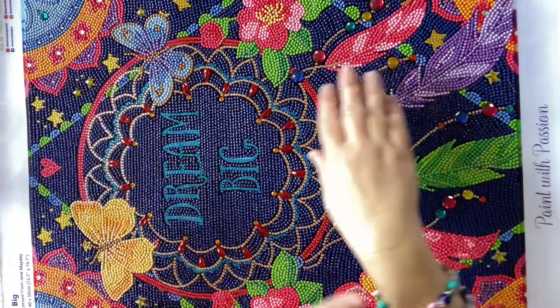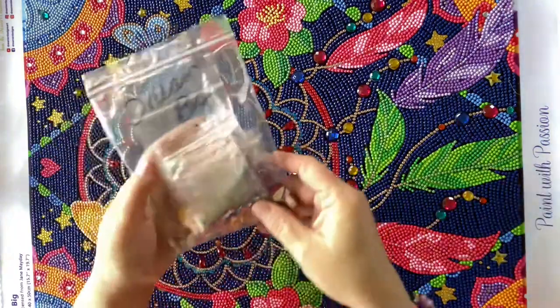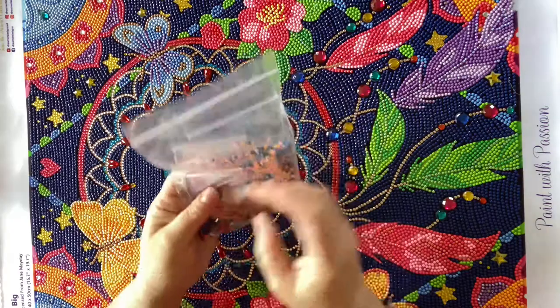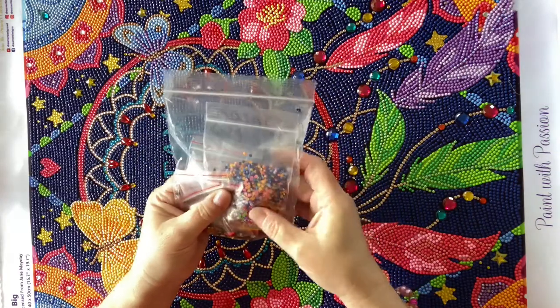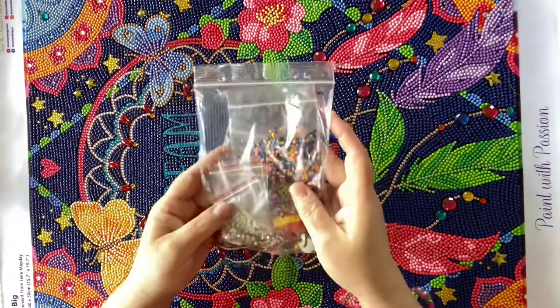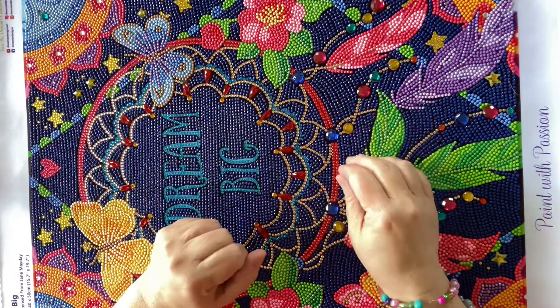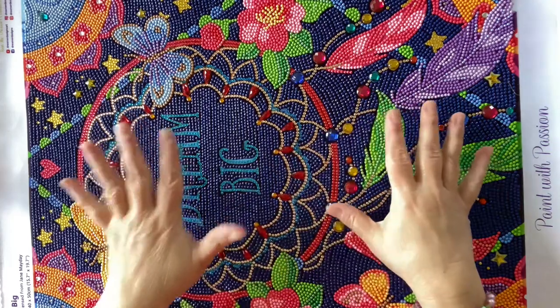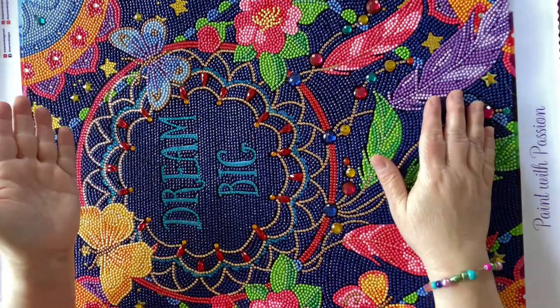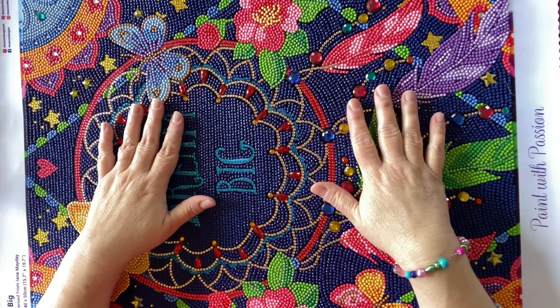I did order the frame from Walmart — picked it up with my grocery pickup. It is a 16 by 20 poster frame and it was $9.88. These are my leftover drills, so there were a lot of extras. I mixed up the rounds and a lot of the bigger stones were left too, so I had plenty to work with. I would definitely recommend this or any of their canvases with mixed stones. This was fun and I'm probably going to go back and pick out another one. All right, let's see what this looks like framed!